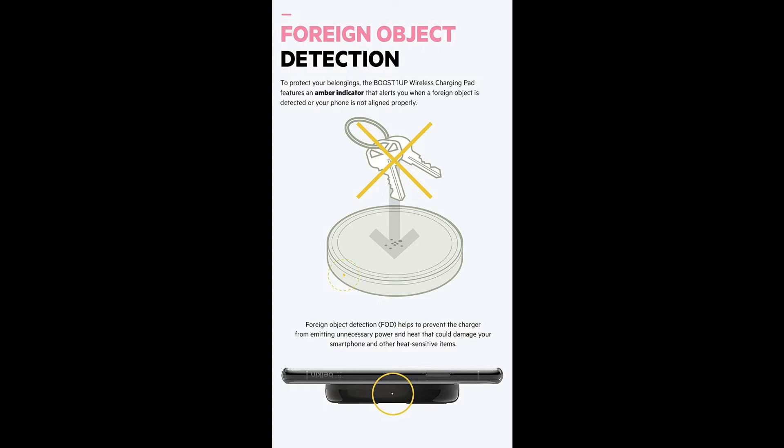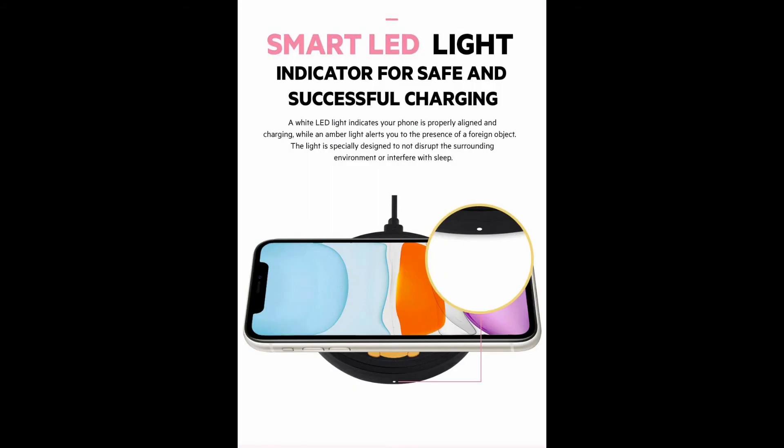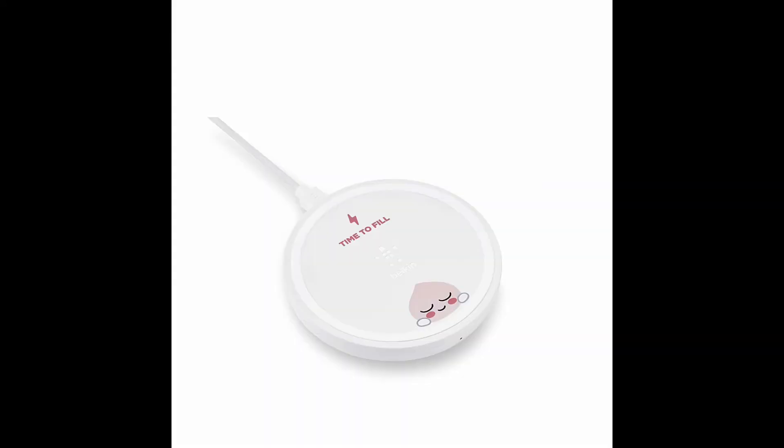As per the company, it delivers the fastest wireless charging speed for iPhone at 7.5W and Samsung at 9W. The device is also able to charge through lightweight plastic cases up to 3mm thick.